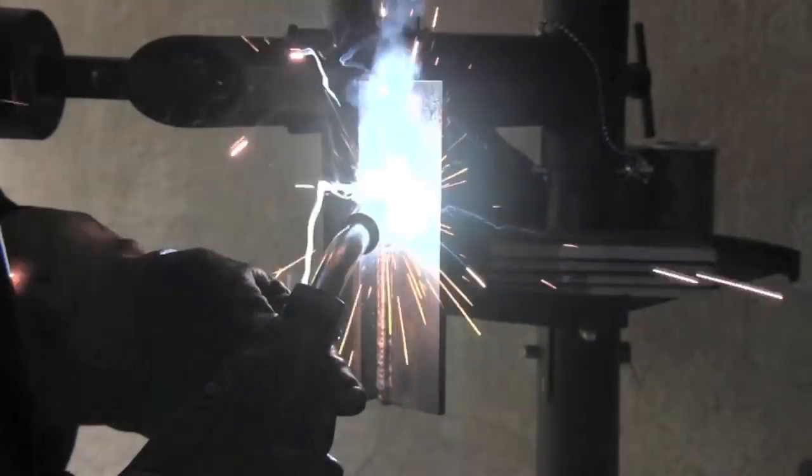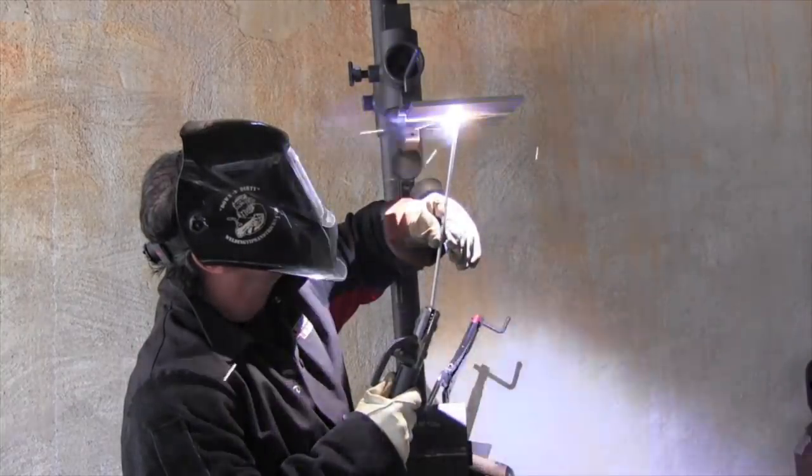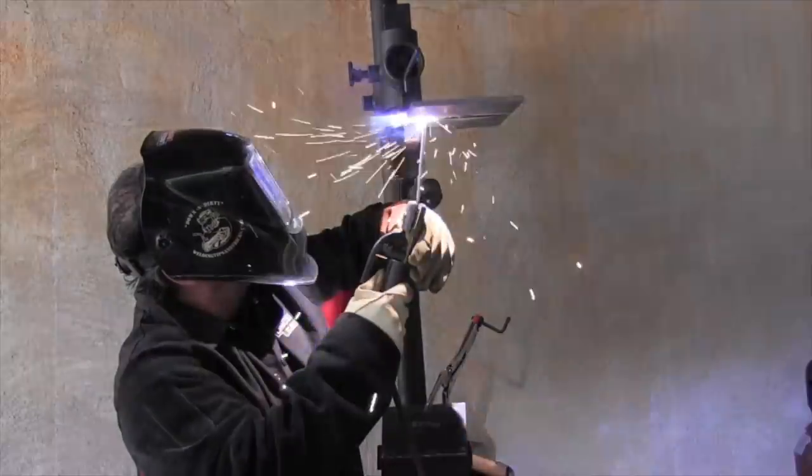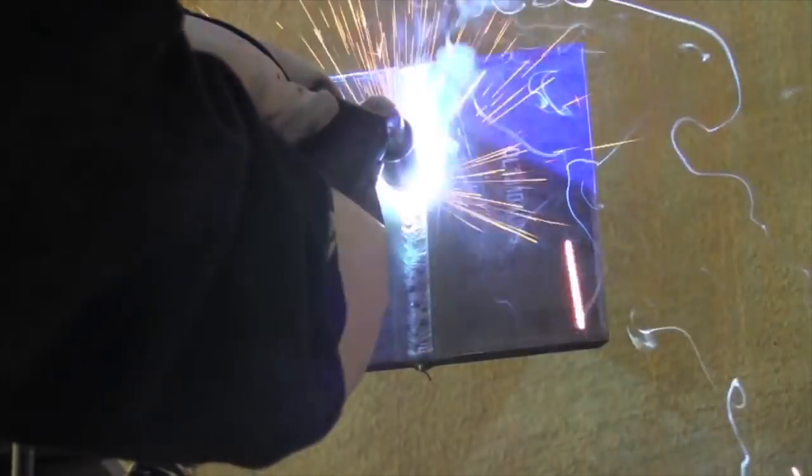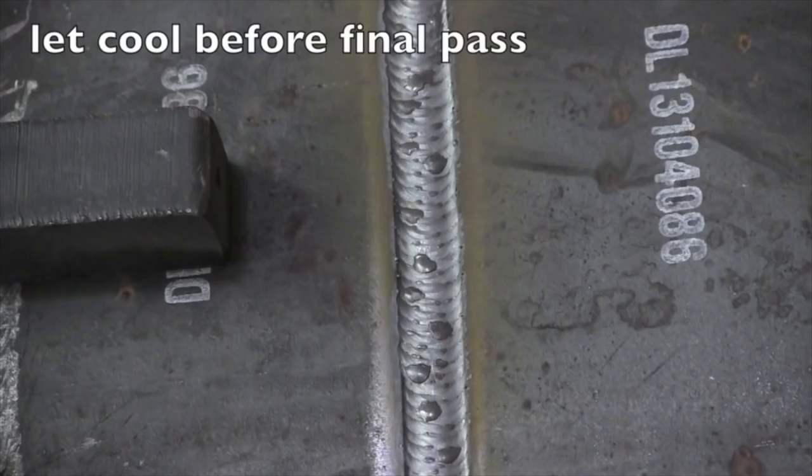Here's an uphill joint on thicker material. I like to use a Christmas tree type technique — a series of triangles where I trace the front of the puddle but then come straight across. This is an overhead 4G test plate; oftentimes this is given in conjunction with the 3G because that gives an all-position qualification for a welder. Having a little trouble with arc blow so I'm really jamming it in toward the end. This is a 3G short circuit MIG test — notice I'm keeping that wire on the leading edge of the puddle. I'm trying to wind up with a pass just below flush, then let it cool to just warm to the touch before doing the cover pass, pausing on the toes and going quick across the middle.